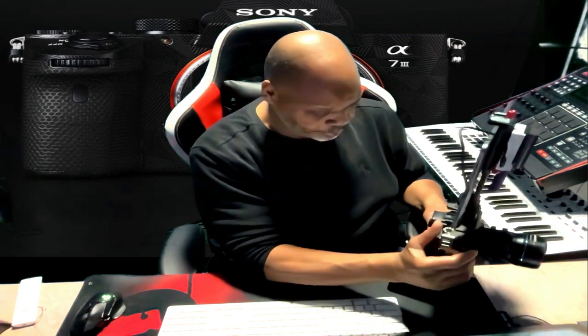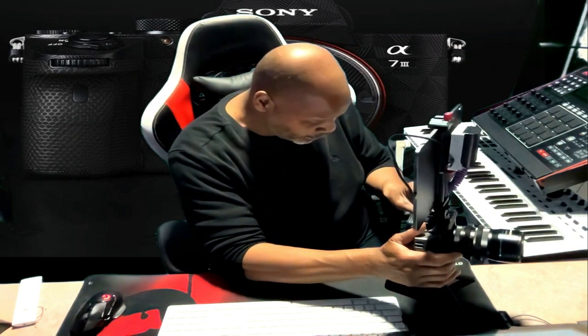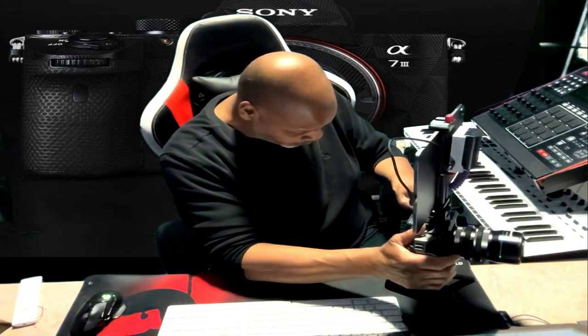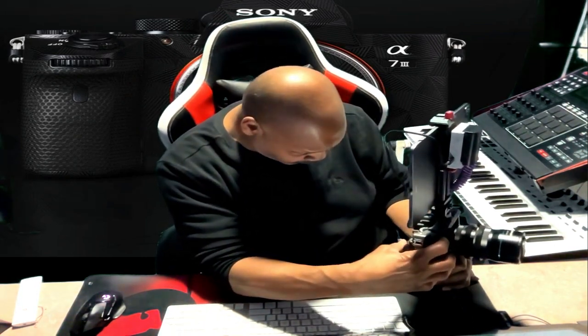I'm using my 11-inch iPad on here and it works real cool. I don't know if I should show you guys this because it's not really about this. It's about my Sony A7R III. I don't have my card in here because I'm going to break this down.